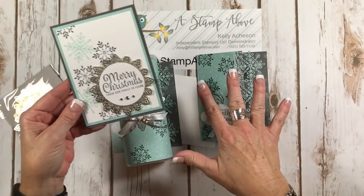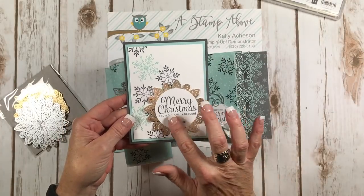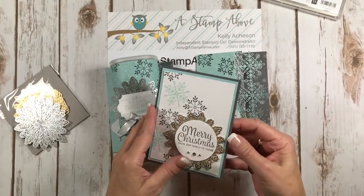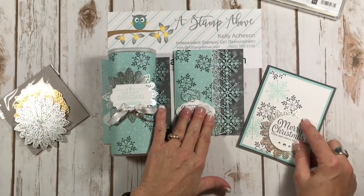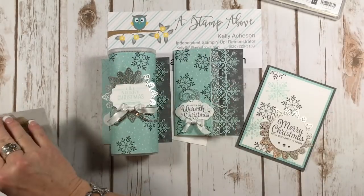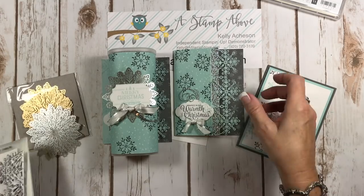I used the Snowflake Sentiments and some rhinestones here, and I think this is pool party — yep, pool party, not soft sky. But this is again a beautiful card using the foil snowflakes. And then I've got this other card that I made when I was horsing around with all of these dies.